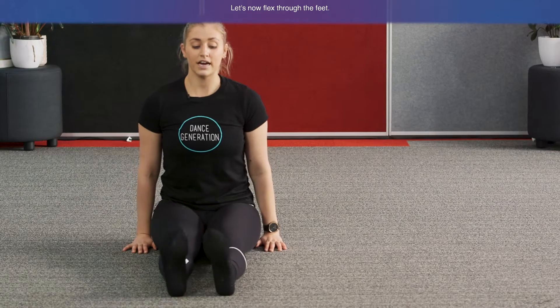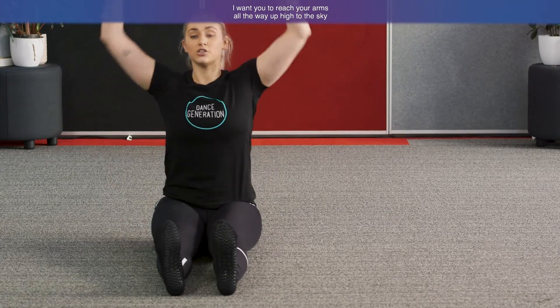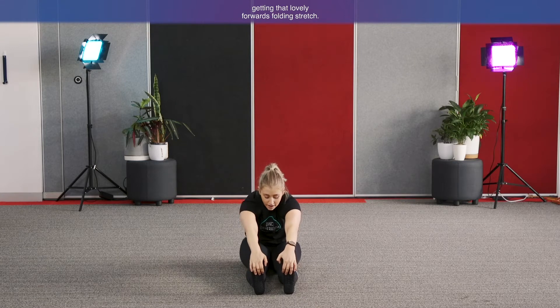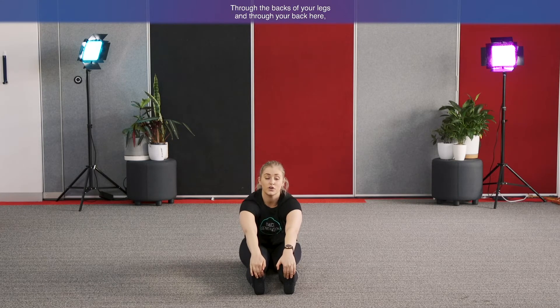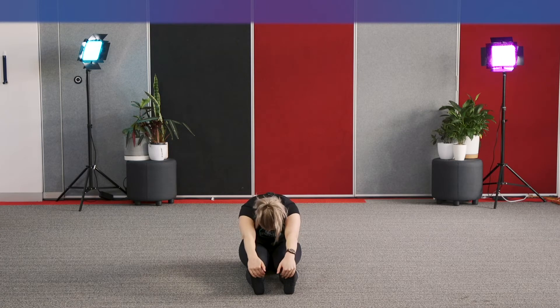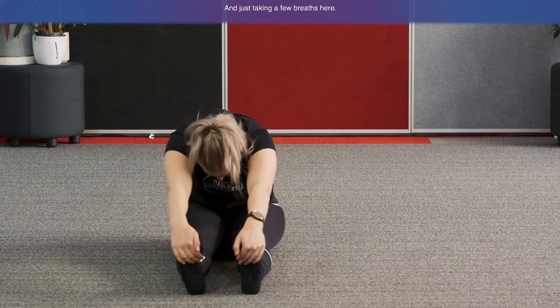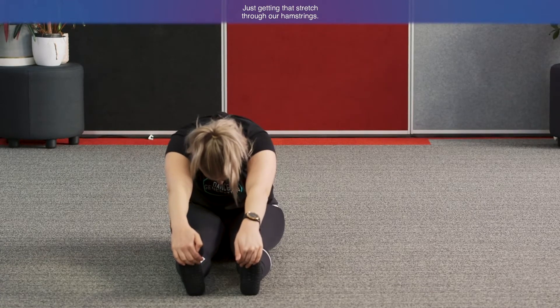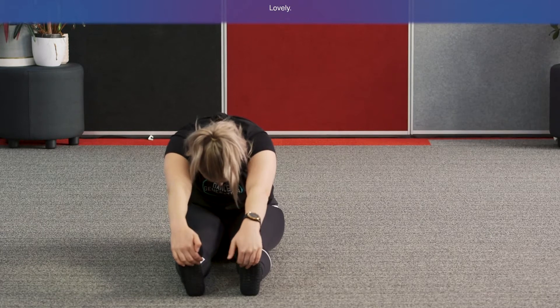Now let's flex through the feet. Reach your arms all the way up high to the sky, then reach your arms forward, grabbing onto your feet, getting that lovely forward-folding stretch through the backs of your legs and through your back — letting your head drop nice and heavy. Take a few breaths here, getting that stretch through our hamstrings. Roll through and up. Let's bring our legs out to second position, nice and wide.